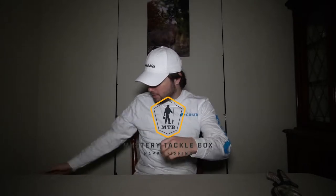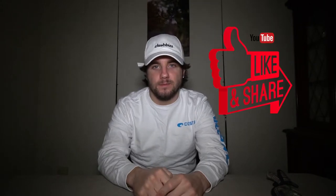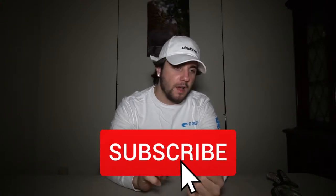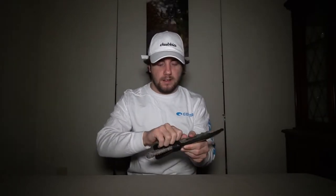Before we get into it, if you like Mystery Tackle Box, Carl's Bait and Tackle, Googan Squad, or anything like that, hit that like button right now. If you're new to the channel, consider subscribing because I put out fishing, hunting, and all kinds of videos. Today's video is an unboxing video because it is currently raining outside. I'm not gonna do too much talking — let me grab my unboxing knife and we'll jump right into it.